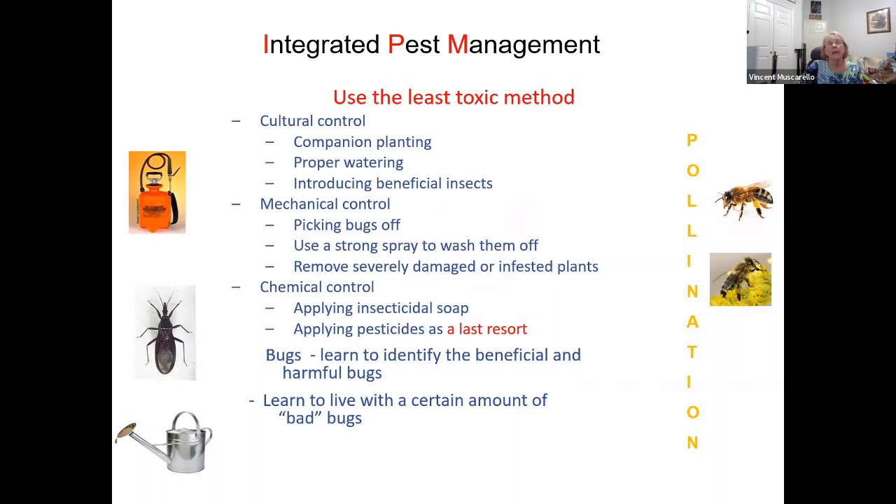For integrated pest management — IPM — you always want to use the least toxic method to control disease or pests. We did not use chemical controls at all. We tried to use cultural practices like companion planting, proper watering, introduction of beneficial insects, or mechanical control — just picking bugs off, using a strong water spray to wash them off. If a plant is severely damaged, remove it, but have a bag ready, put it in the bag, tie it up, and put it in the garbage immediately so you don't spread the problem.